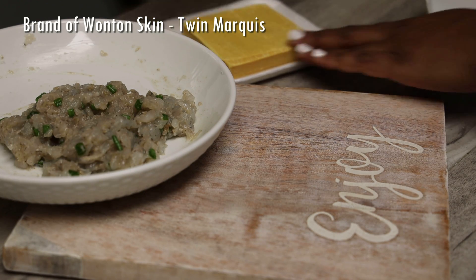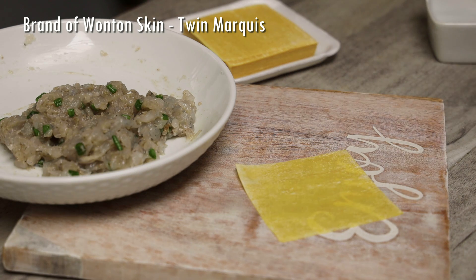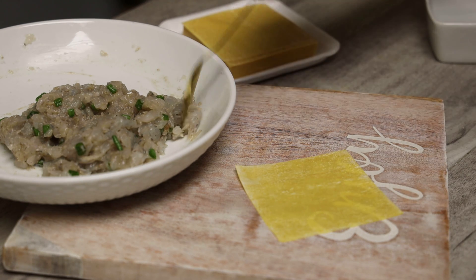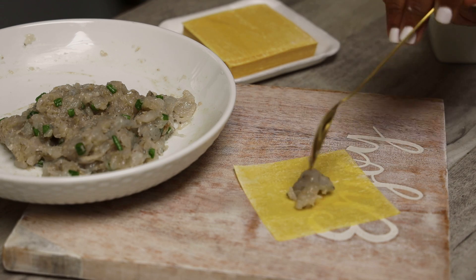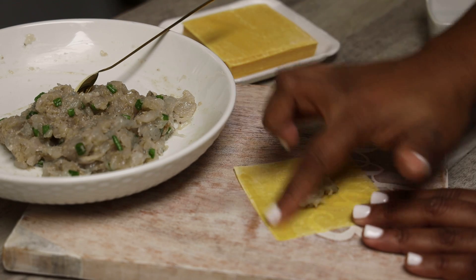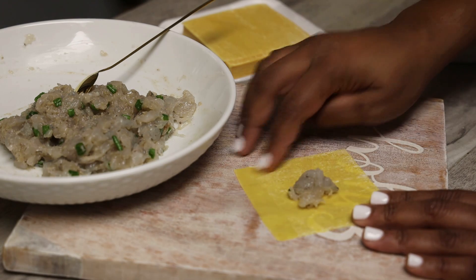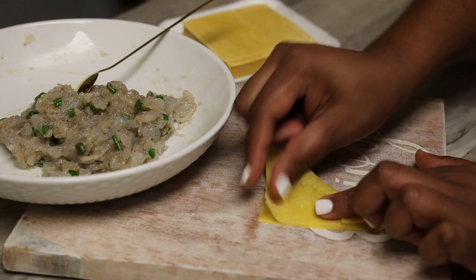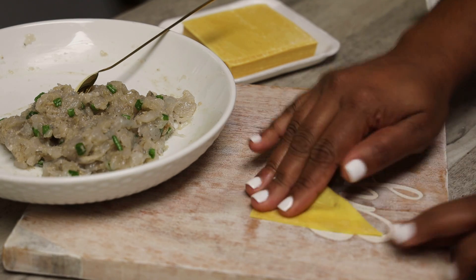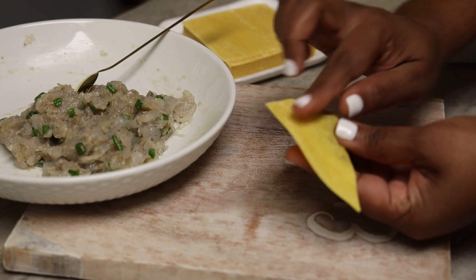I'm using this yellow one — it's pretty thin. If you're using a thicker wonton skin that's okay too, whichever one you can find you can use, and I'll tell you how to treat it when we get to the cooking part. So we're going to wet two sides, fold it over, and fold your wontons like you're custom folding them.